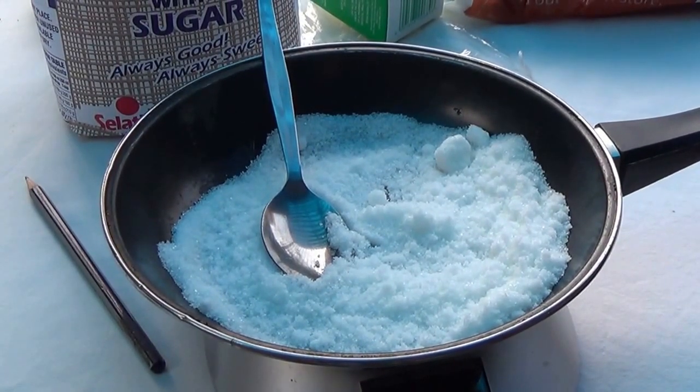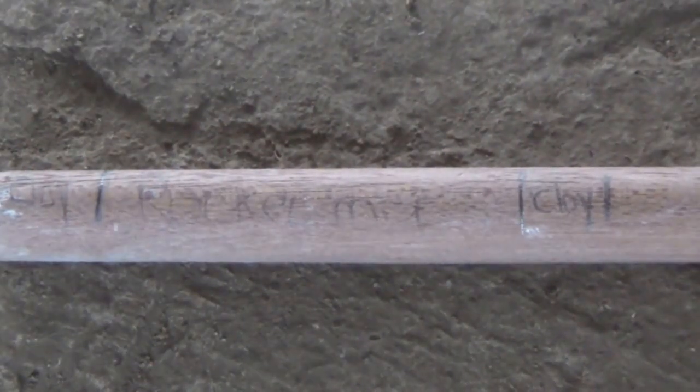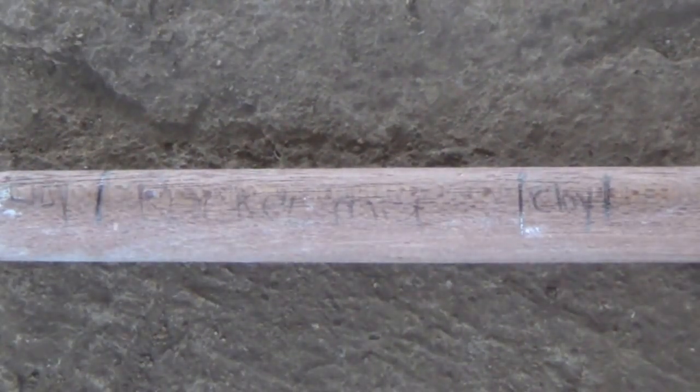So this is the measuring stick. On the far side it says clay, in the middle is rocket mix — that's the salpita and sugar — and on the end is clay. Those lines show how far you push it in so it goes up to those lines — that's what it's for.